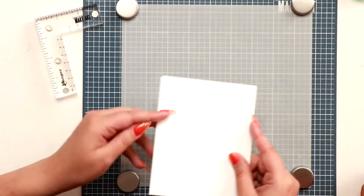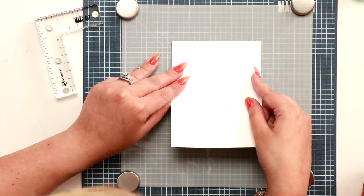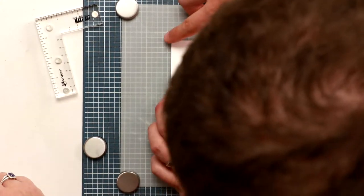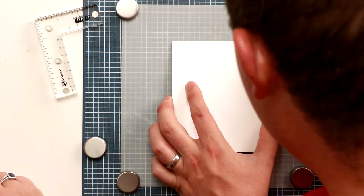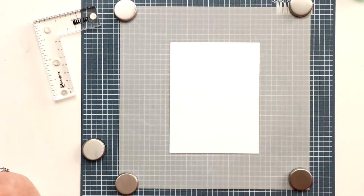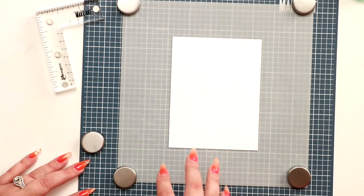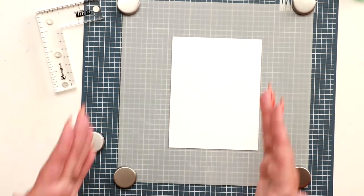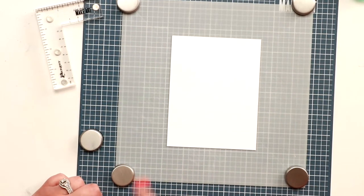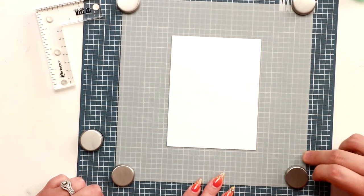You put a little bit of temporary adhesive in the center — doesn't matter much where. Then you line your cardstock up: because this is a card-front size, use the outer line for the full size. Line it up there and hold it down. This is a really nice little add-on — it helps you center everything, and you can use it to stamp too with a big background stamp. We selected a mylar that's really nice for ink blending.